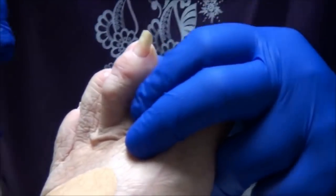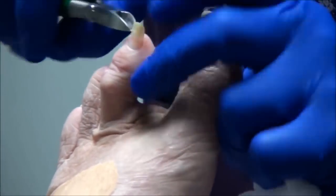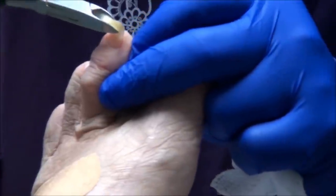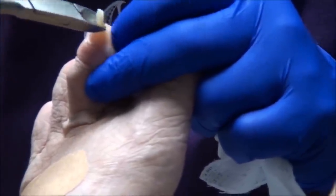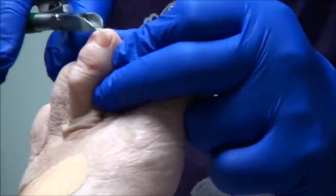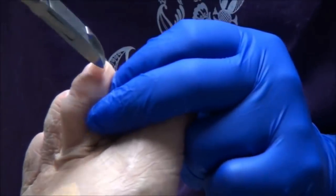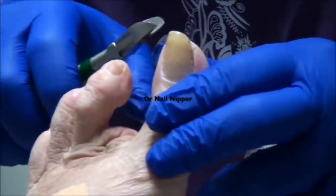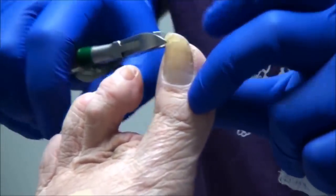I did not do the surgery. No, you did not. I didn't do the first surgery. No, you didn't do any of them. Normally when I think of a dead toe, I think of one that is black, wrinkly, and gangrenous. So I don't know what they meant by a dead toe — he said the nerves were not whatever.